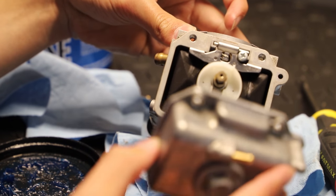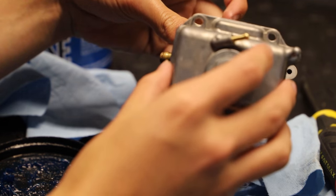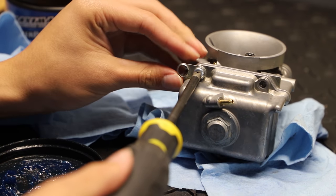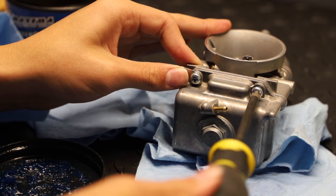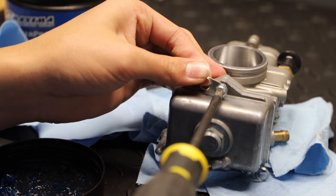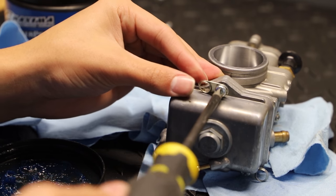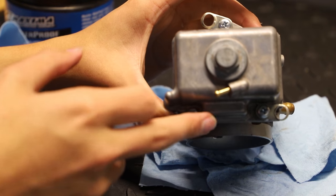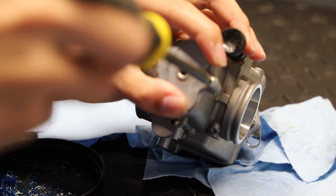Now I'm just going to reinstall the float bowl. And now I'm just going to install our three new float bowl screws. So now that we have our fresh float bowl hardware installed, we're going to move onto the throttle slide cap.